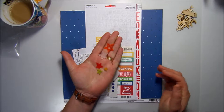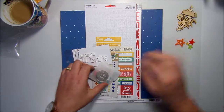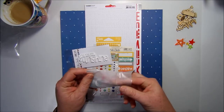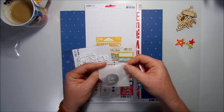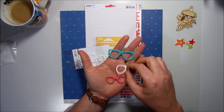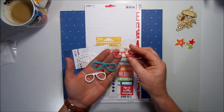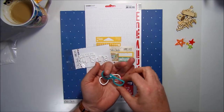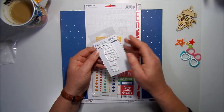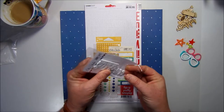The next thing in the kit is two sets of L Studio acrylics. We have these really cute little acrylic stars — very cute, can't wait to play with those. We also have — I love this packaging, it's so super cute, I think I might reuse that little bag — some acrylic sunglasses. They're from L Studio as well, and this would be my favorite one. Absolutely love it!